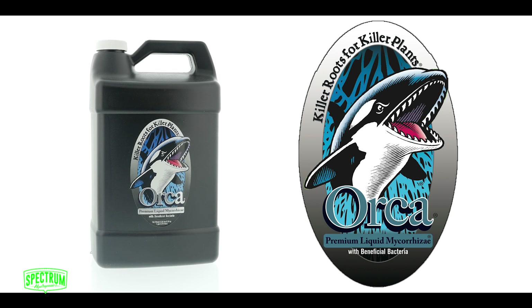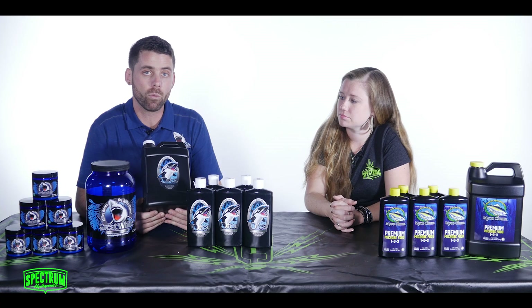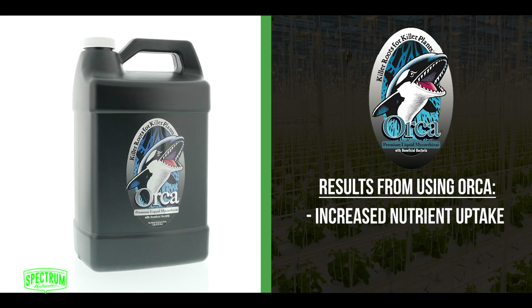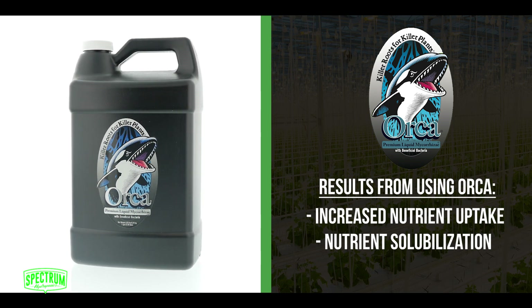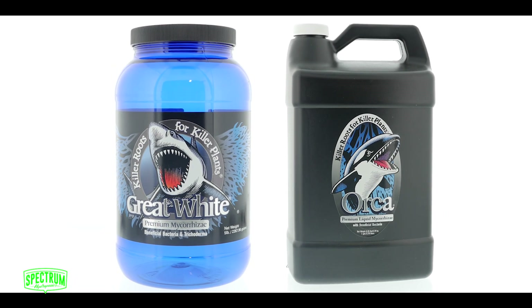We also have the Orca Premium Liquid Mycorrhizae. This was developed for people that were using very fine drip emitters. The Orca is 100% liquid already. What it contains is Endomycorrhizae and our bacteria package — very, very effective. A lot of the same benefits I was talking about with the Great White: increased nutrient uptake, nutrient solubilization so nutrients become more available, and enzymes released which break down plant material, which leads to those white roots we were talking about earlier.